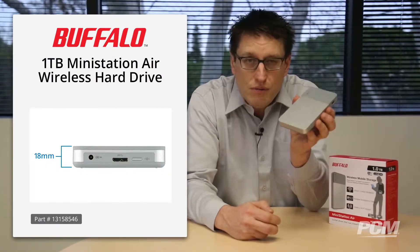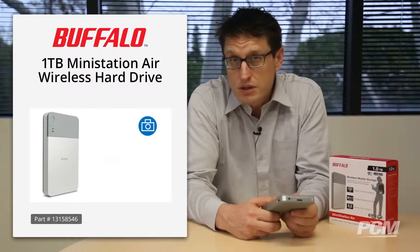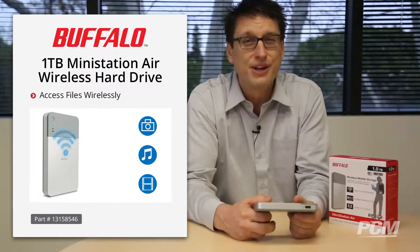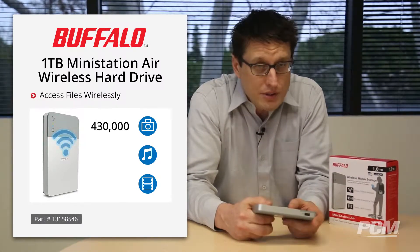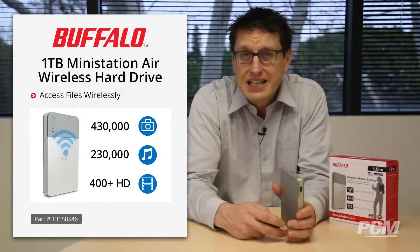This 18 millimeter thin, beautifully designed compact device holds up to one terabyte worth of photos, movies, and music, and lets you access files wirelessly when you're on the go. To put one terabyte into perspective, you can store up to 430,000 JPEG photos, 230,000 songs, or over 400 high-definition movies.